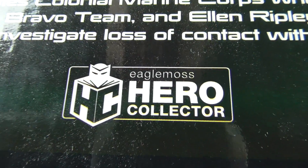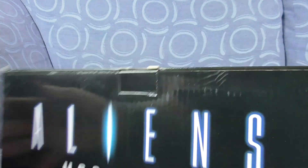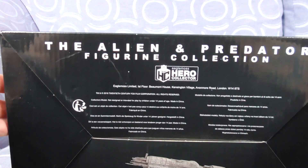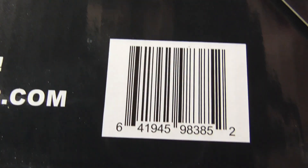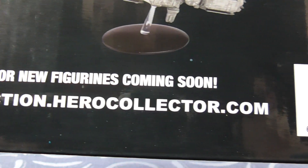Looking at the Eaglemoss Hero Collection packaging — the sides, the other side which is the same, and the top or bottom depending which way you look at it. On the back it reads 'Alien Predator Figurine Collection, Eaglemoss Limited.' There's no point reading it all as they're now long gone — they've been bought out by another company. They had the 20th Century Fox Film Corporation license to make this.